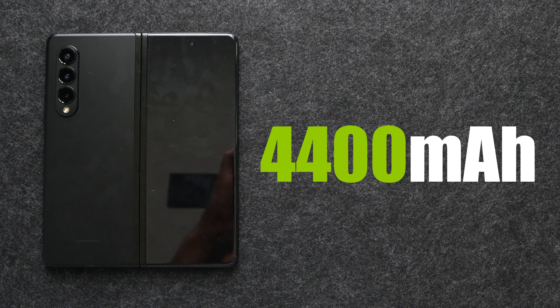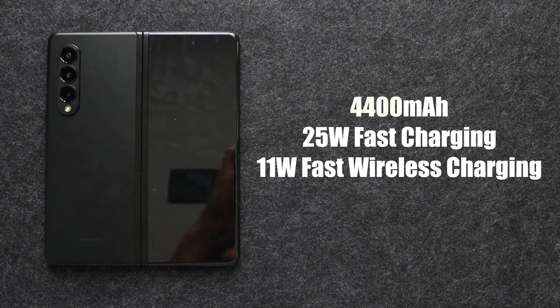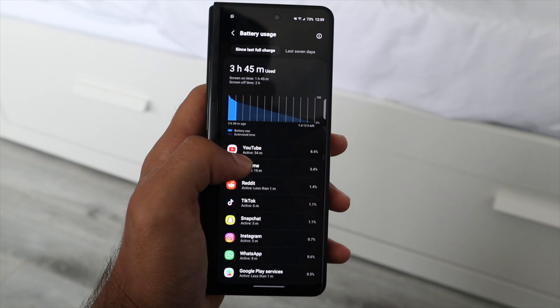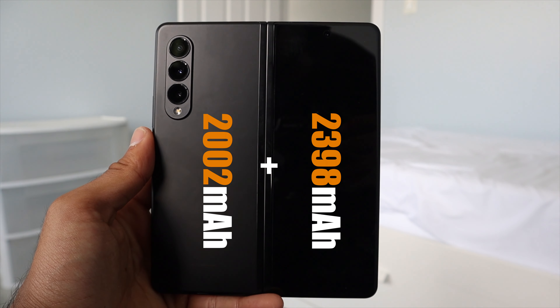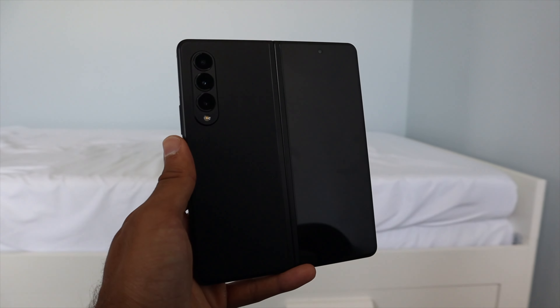Now let's talk battery. The Z Fold 3 has a 4400mAh battery — smaller than the Z Fold 2 — with 25W fast wired charging, 11W fast wireless charging, and 4.5W reverse wireless charging. The actual battery life isn't the best, as you'd expect with a huge, bright 7.6-inch display plus a front display. You can make it through the day but it's tough; you might need a mid-day charge. That's just a compromise of having a folding phone in 2022.